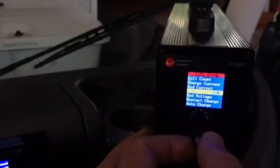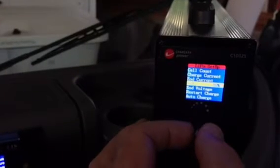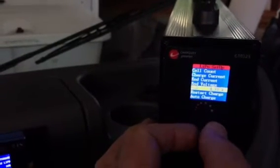From there it takes you to the different charge parameters. I'm running 24 cells, so that's what I have set here. Charge current is set at 10 amps right now, but you can go as high as 25 amps. You can also change your end current, end voltage, restart charge, and a couple of other features I haven't fully explored — but those three settings are pretty much what you adjust and then leave alone.